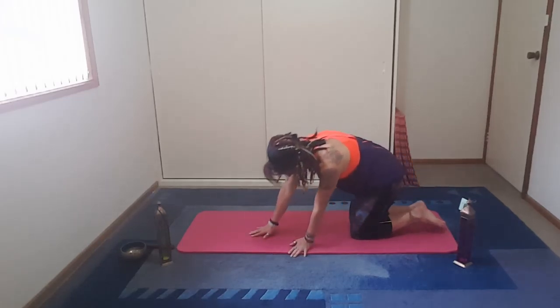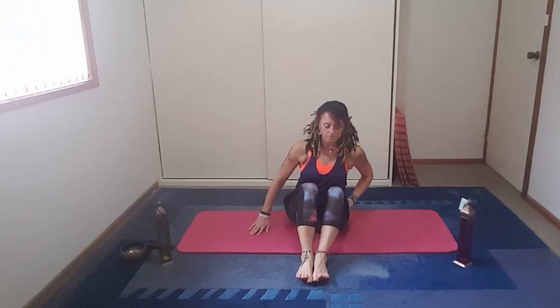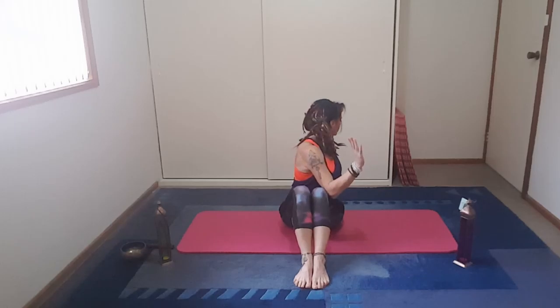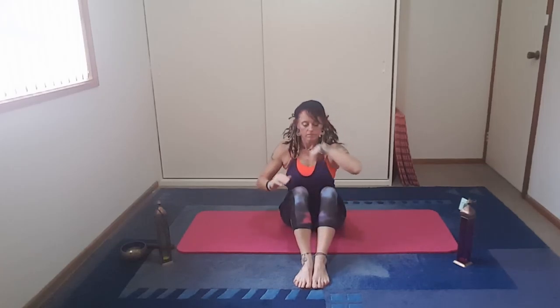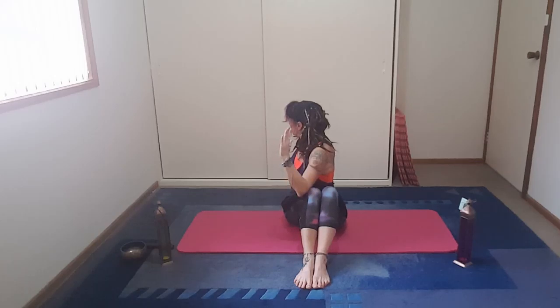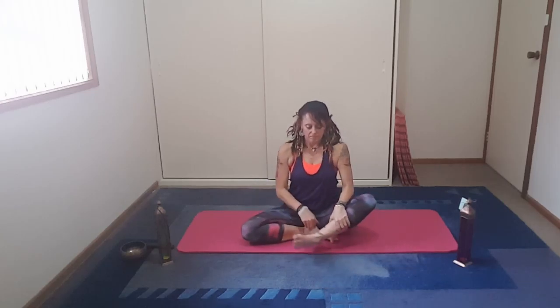We're slowly going to make our way into a seated position. Just breathe here for a couple more breaths. Coming up and sitting down, both feet in front. Taking one arm across the body, and we exhale as we turn back around — just trying to wring out our internal organs. Do the same on the other side: inhale up, and then exhale back around.